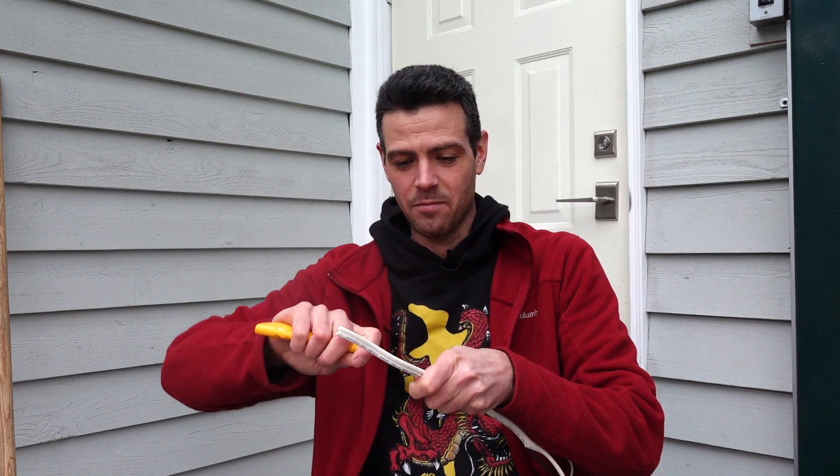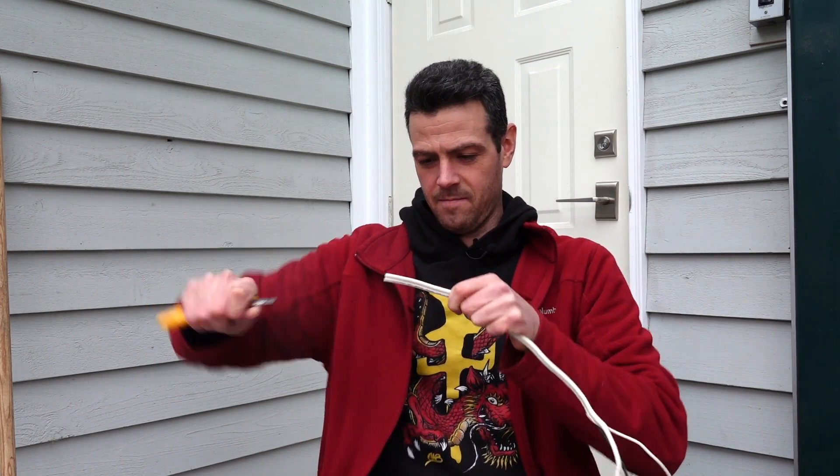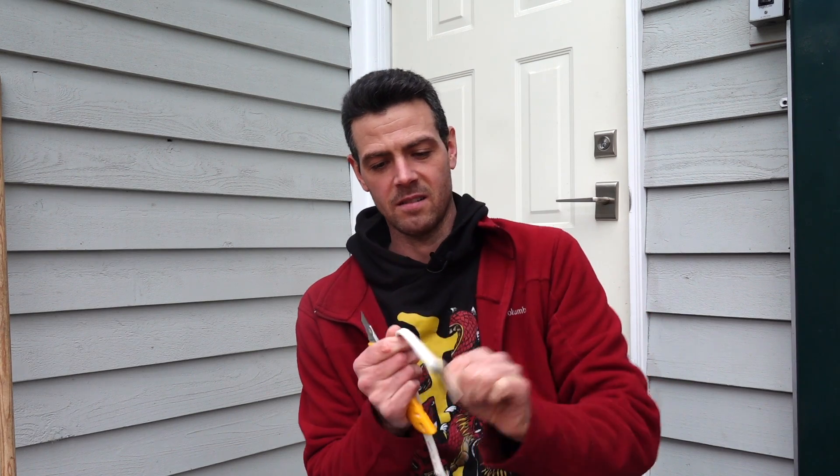Last but not least, in order to get the sleeve off a wire, you might need a knife. That's pretty straightforward. And there you go — there's your wires.